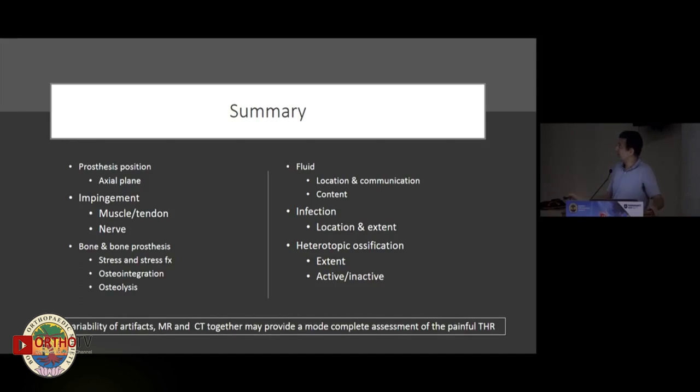To summarize quickly, we can help with prosthesis position, impingement of structures, the bone-prosthesis interface, fluid characterization, infection, and heterotopic ossification, among other things. The take-home message is that following a radiograph, MR and CT are probably the best next steps in evaluating patients, especially those with significantly challenging and non-obvious clinical findings. Thank you.